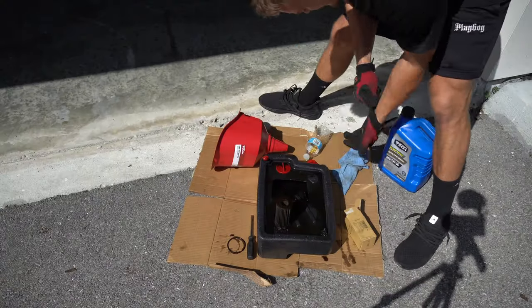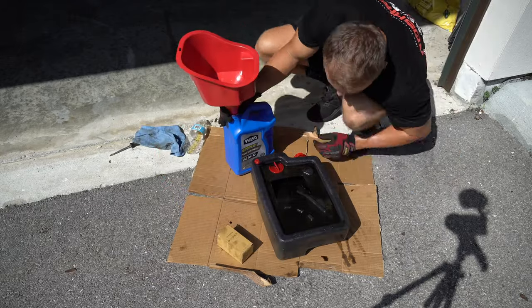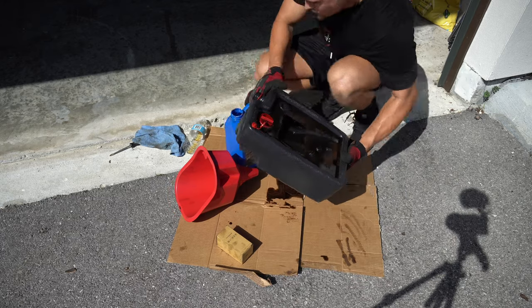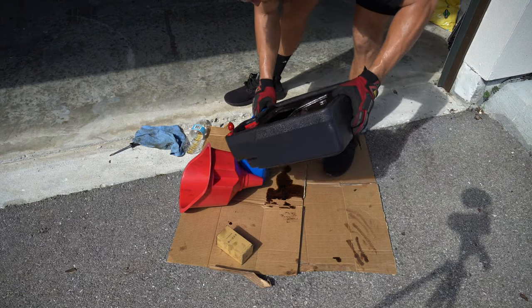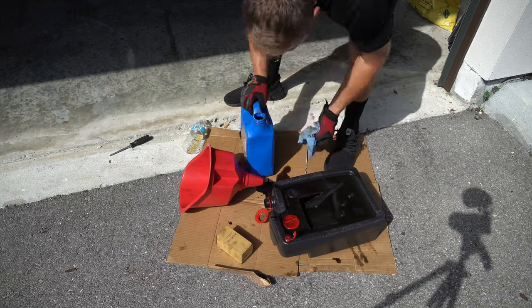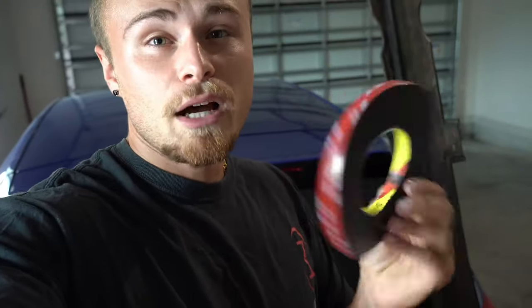With the oil change done, it's time to clean up my mess. Now you can see what I did to the Walmart oil catch can — it's the only way to prevent the oil from bouncing off the shallow surface and going absolutely everywhere. It's a new day, and the next thing I need to do is reinstall the side skirts back on the car. I need to prep the surface, clean it, and then reinstall them.